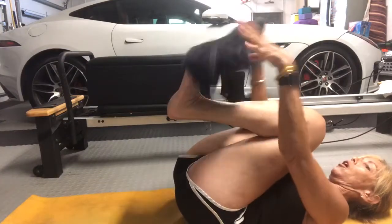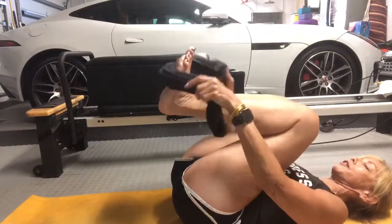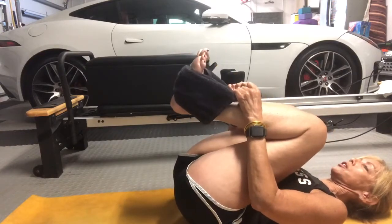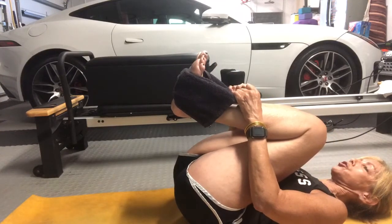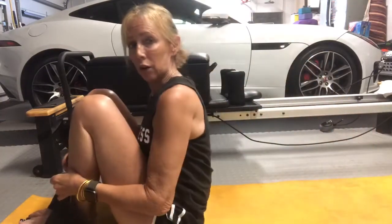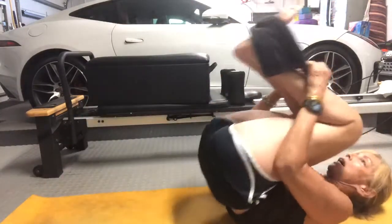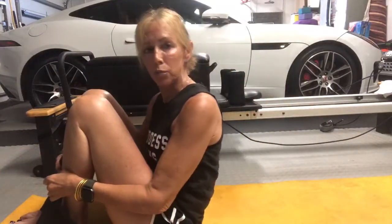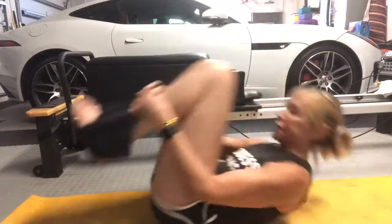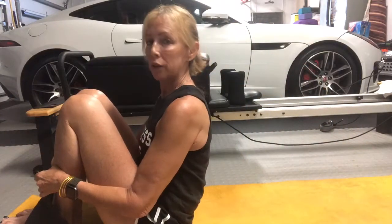We can roll like a ball, taking the bottoms of our feet into our towel. Keep your heels to your hips, keep your knees to your chest. Use your breath to guide you up and down — inhale on the way down, exhale on the way up. There's no movement through your hips and knees, so we're not kicking. One more time, round your spine, exhale, come on up.